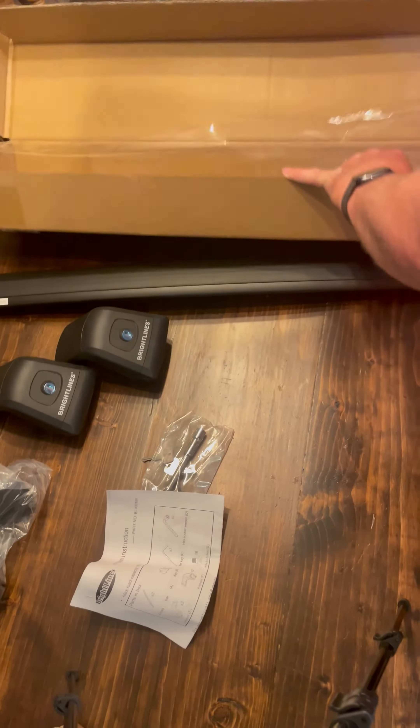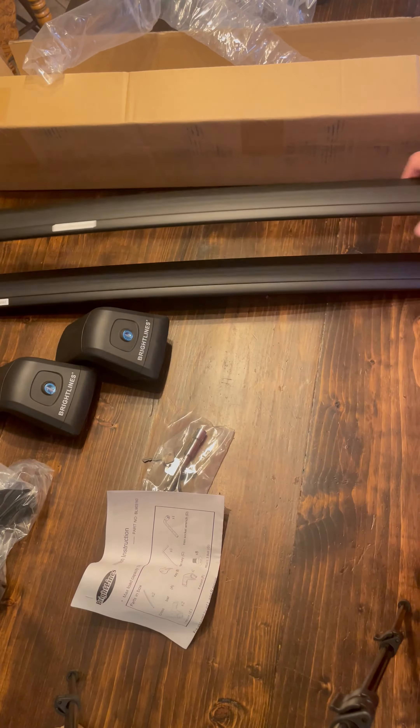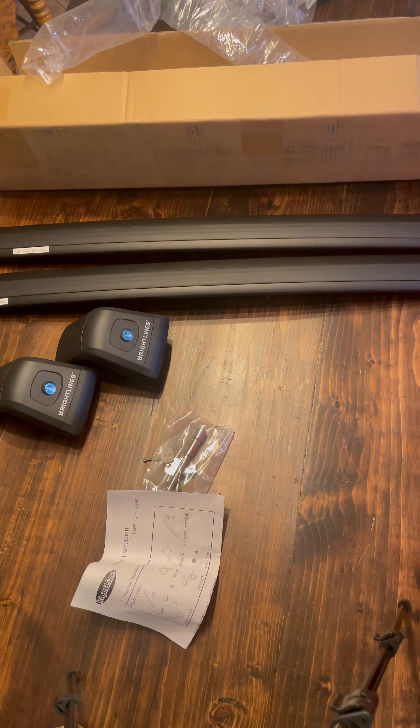These crossbars are really nice. They're aerodynamic, as you can see here. They even come labeled with which ones go in the front and which ones go in the rear.